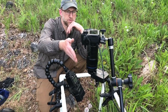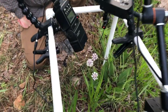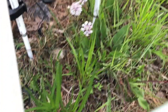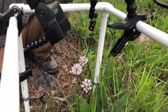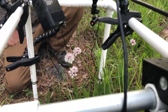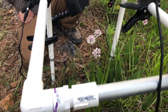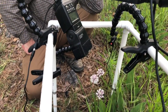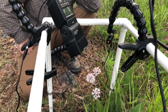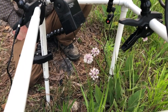We have the camera focused straight down so it can see all three flowers. If any moth hits any one of those beams or comes to any one of those flowers, we should be able to get a shot. It's more of a documentation shot at this point. We're trying to figure out what pollinates this federally listed plant, Marshallia morii, at night.